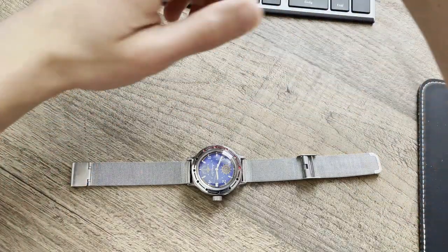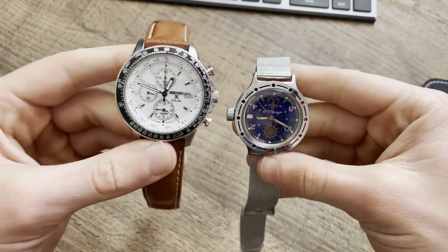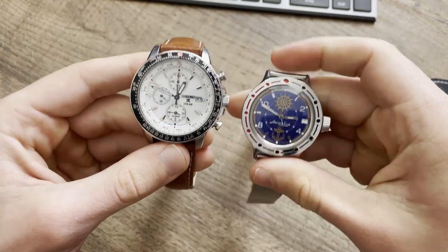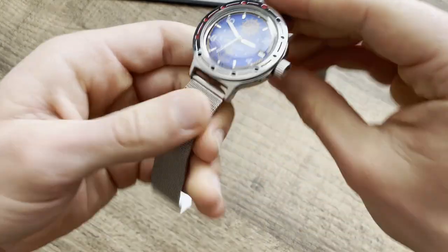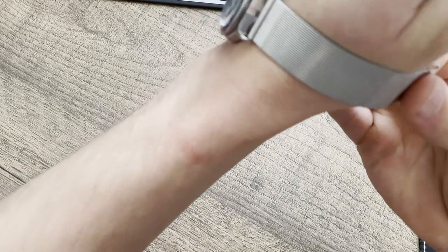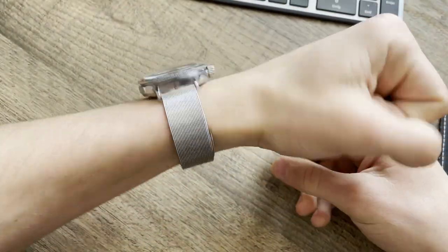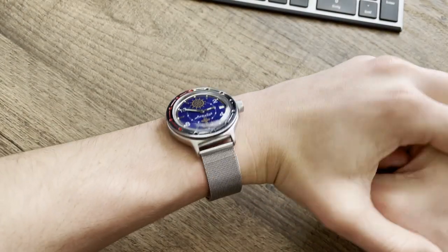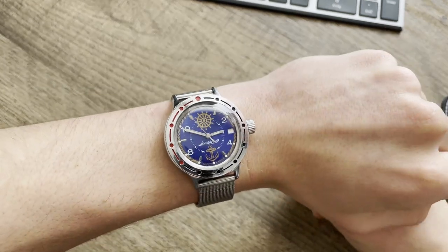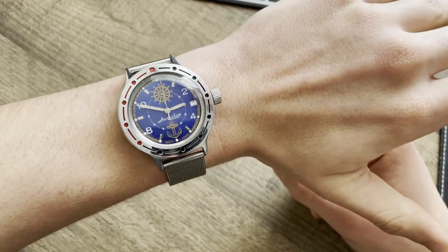Here's a close-up wrist shot next to my Seiko. The Seiko is 43 millimeters — the largest watch I have. You can compare them side by side. Around 39 to 40 millimeters is pretty much a sweet spot for me — this watch looks perfect, doesn't look too big or too small. It looks very vintage, which I love — they haven't changed the design since the company was founded.